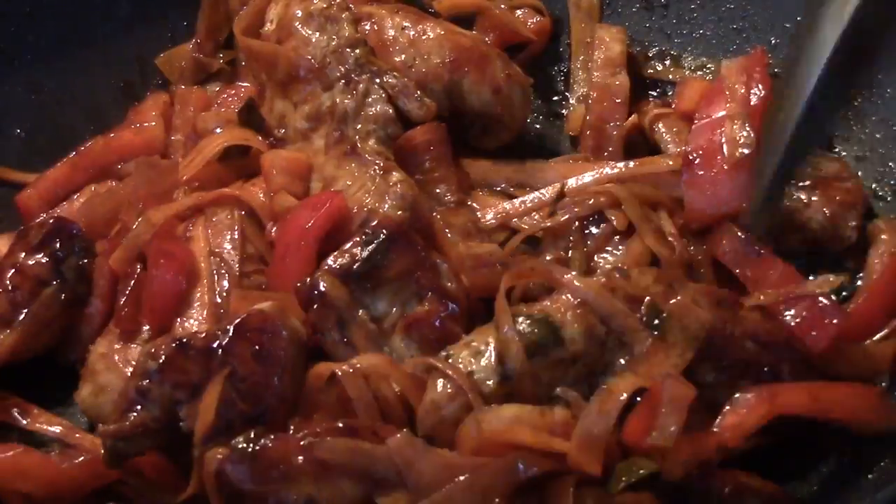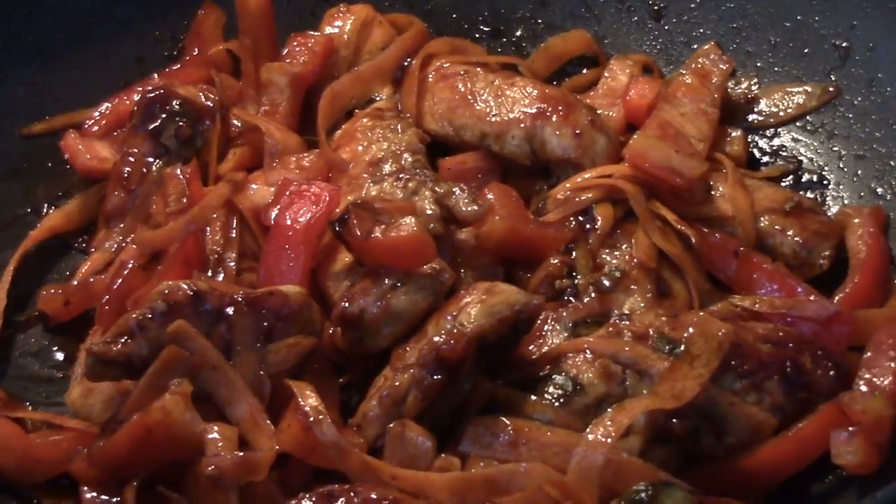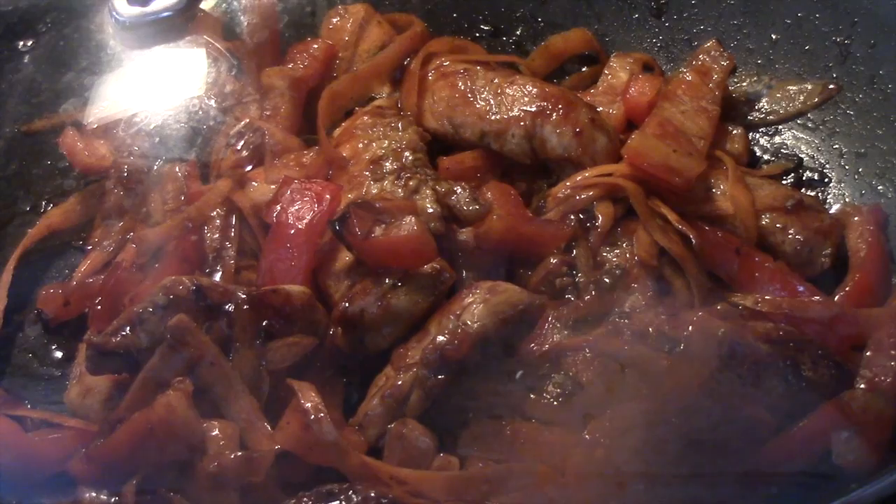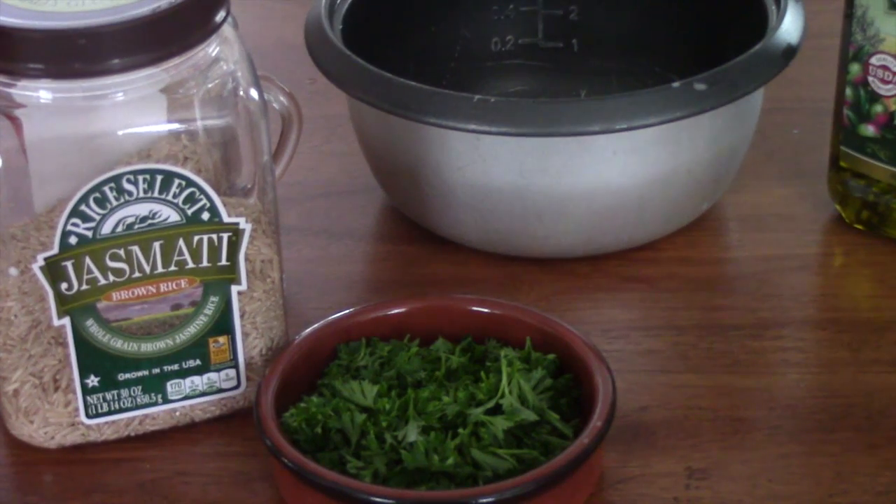Now we're going to add the shaved carrots and the diced peppers. Turn the temperature down to low because we want to cook them but we don't want them to be all soft — we want the carrots and peppers to have a little crunch. Make sure your stove is on low, cover it, and let it simmer.